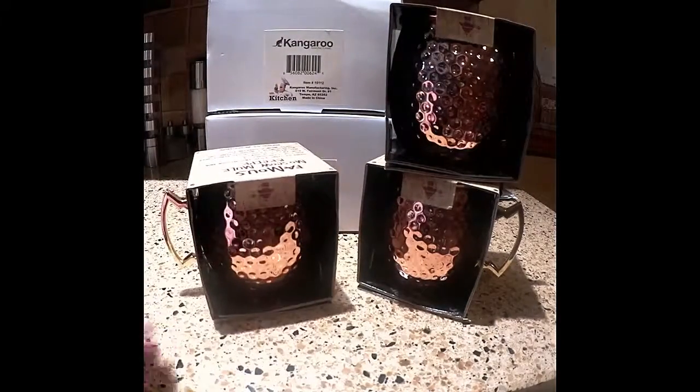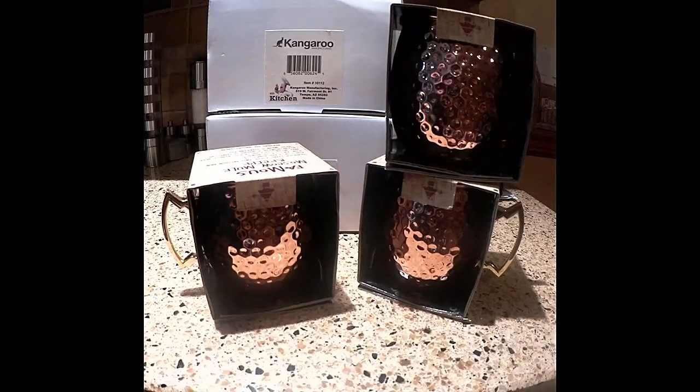Perfect for entertaining. You never want to put anything hot in these mugs and you want to rinse them out when you're done using them. You don't want to leave any type of citrus standing in it. They are copper plated stainless steel mugs, hand wash only, and they have brass plated stainless steel handles.